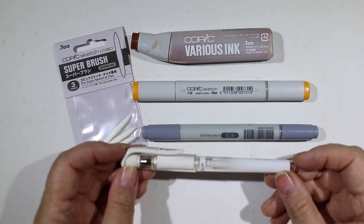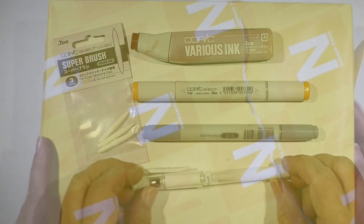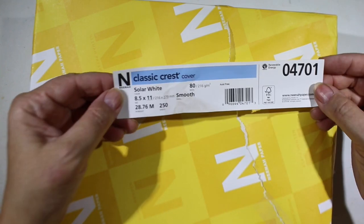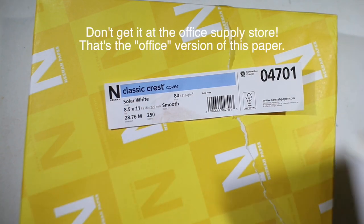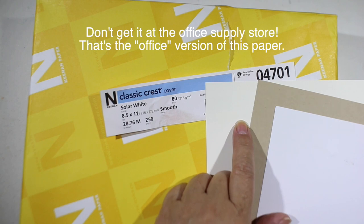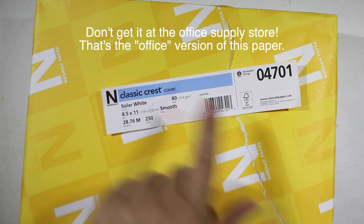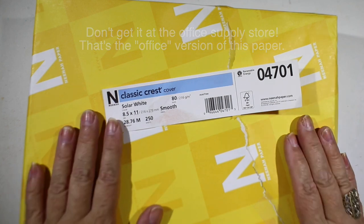A white gel pen is always helpful for adding little sparkle white highlights. For coloring with Copic markers, I always recommend Neenah cardstock. This is a full ream, but you can get smaller packs as well. Make sure you get the Classic Crest cover. The Solar White is the color most people use most often, but it also comes in Desert Storm and Cream. Get some of the others as a treat so they can try something different. I get the 80-pound, but if they only have 100-pound in their craft room, get them 100-pound. These also work for colored pencil.